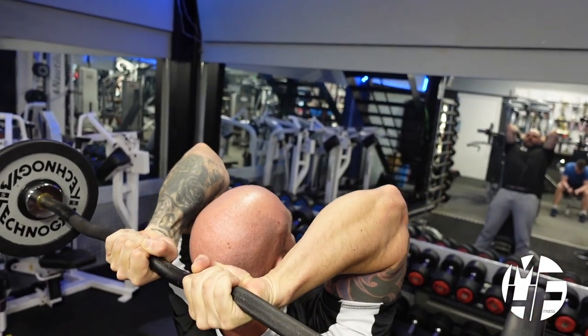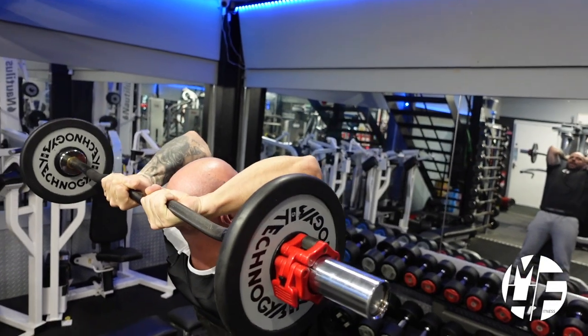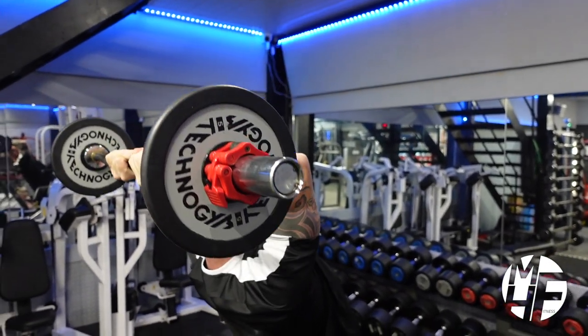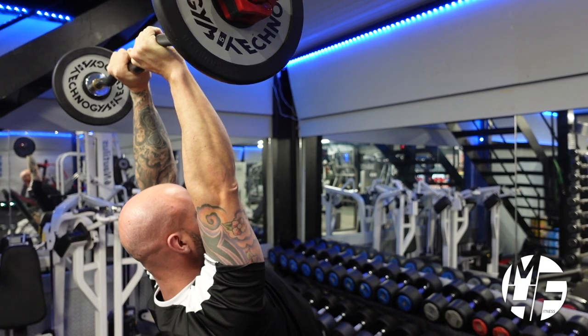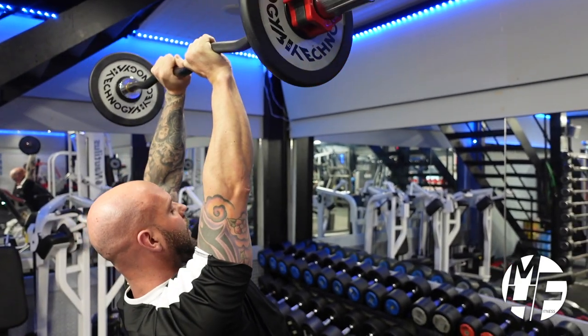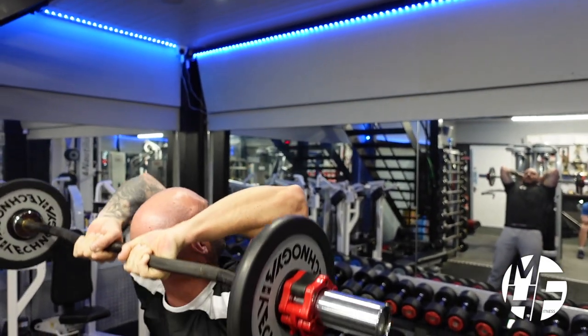My elbows are locked in tight — they're not splaying wide. Taking the stretch down, connecting that mind to the muscle, and at the top trying to contract the tricep. Not going straight up, which would release the tension on the tricep — instead, taking it back over.